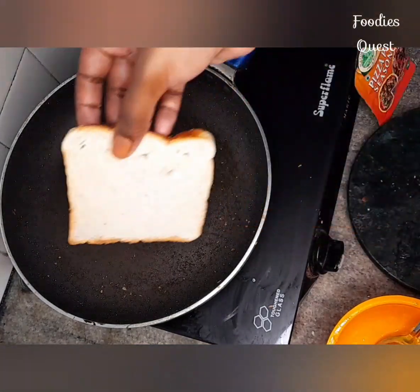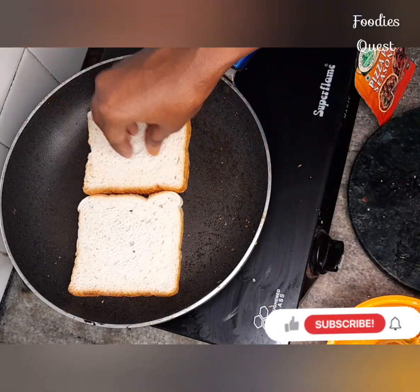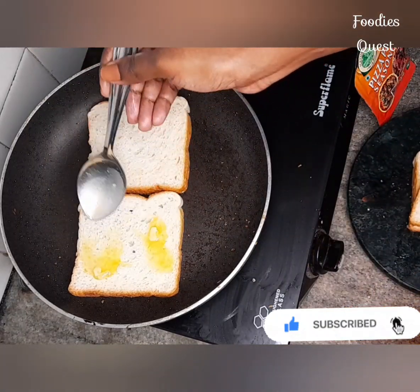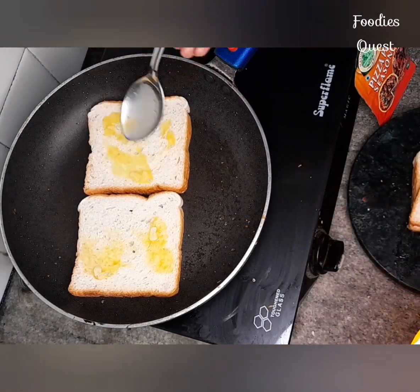Add a pan. We will add a little temperature. We will add a little flame. Add a little garlic butter and add some vegetables in the pan.